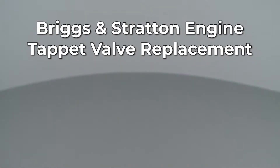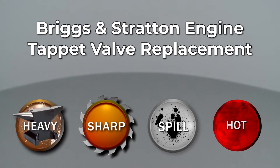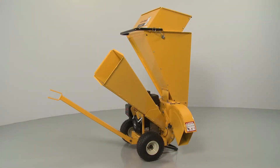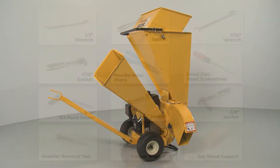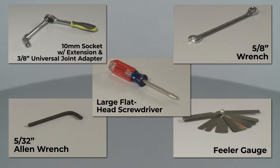Since Repair Clinic encourages you to perform this repair safely, a warning icon will appear when you should use caution. To replace a tappet valve in this Briggs & Stratton engine, you will need to uninstall the engine from the equipment it's powering. If the engine is installed on a Cub Cadet chipper shredder, you will need these tools to fully uninstall the engine, as well as these additional tools to replace a tappet valve.